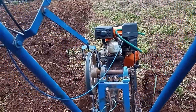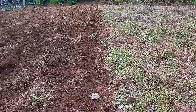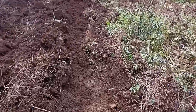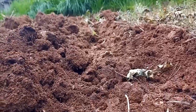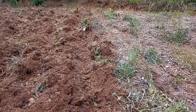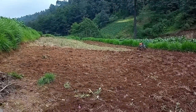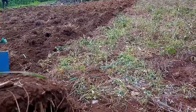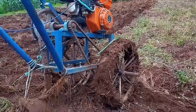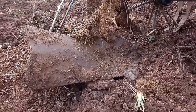Claramente han caído algunas lluvias, pero el suelo está compactado ya que se ha caminado en él frecuentemente. El suelo se ha compactado lo suficiente para tener una dureza aceptable. En esta ocasión vamos a utilizar un motocultor pequeño con un motor de 6.5 caballos de fuerza.